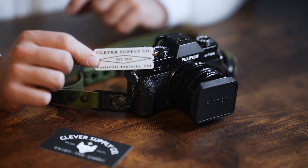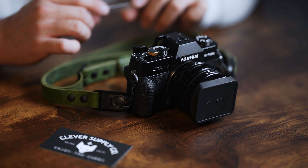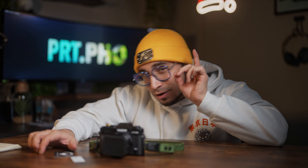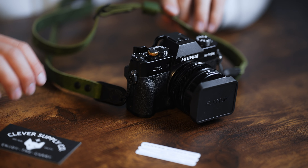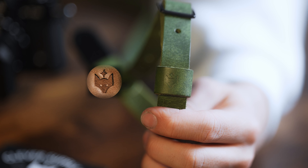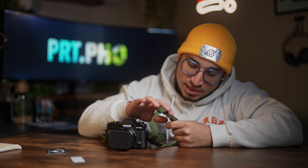To summarize my first thoughts: this camera strap is good, this company is good. So if you're thinking of getting a leather strap, go visit Clever Supply Co. because they definitely do it right. They also gave me a sticker — established in 2016, Louisville, Kentucky, USA. So if you're into supporting USA-made stuff, this is one of them. And one cool last thing: their logo gets stamped on every leather strap and product. You know it when you see it, which is pretty sweet.